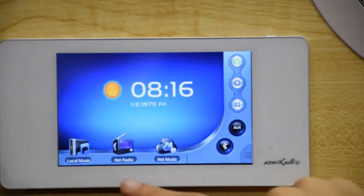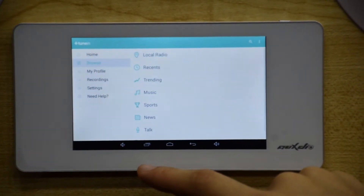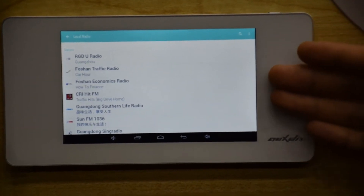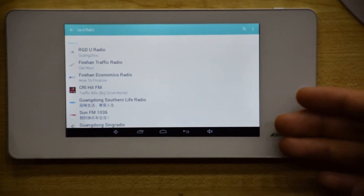Second, Network Radio. Touch the Network Radio icon. Click the icon in the function list to enter the setting interface, and touch the following icons to control the playing of the network radio. You can use tuning or other network radio apps to listen to the radio.